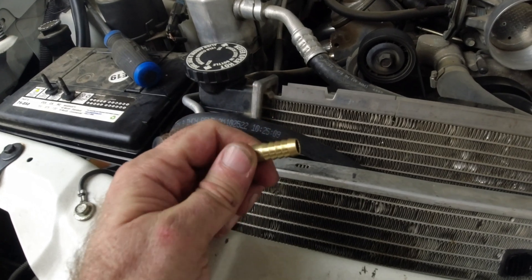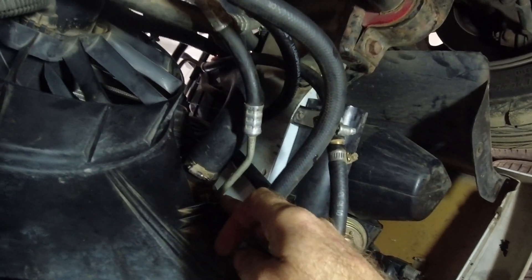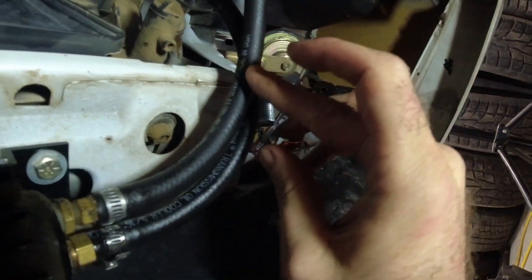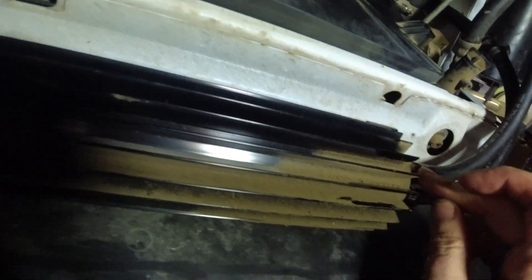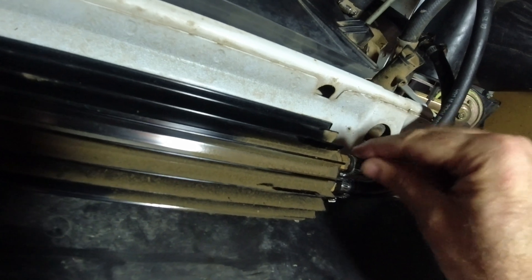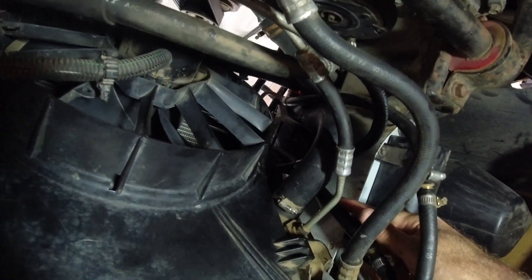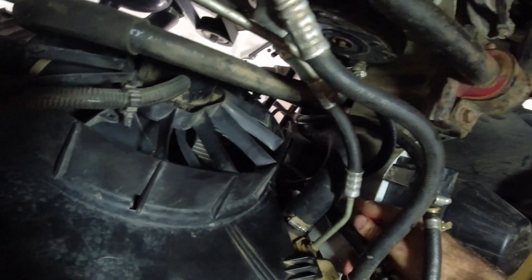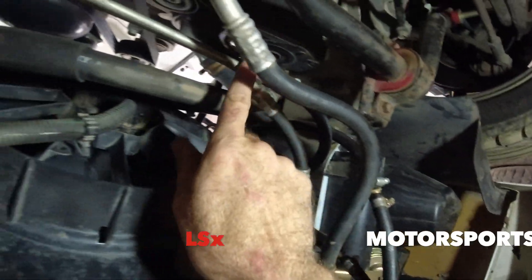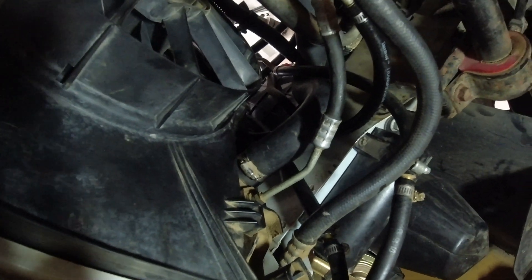Here's how the routing works: the factory hot line comes in at the bottom, then the cool side comes out the top and runs down into that dual-pass cooler, which I mentioned doesn't cool very well because of where it's at — but I'm still going to use it. It goes in, then out, then up into the new cooler I put between the radiator and condenser. The line coming out of that goes back to the transmission, so that should be more than enough to cool it.